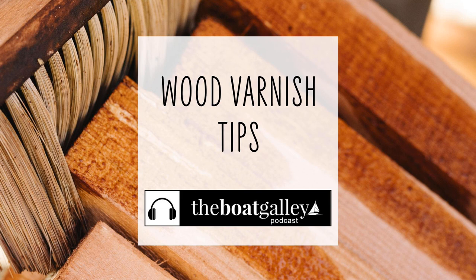Hi, I'm Nico Waters, and welcome to the Boat Galley podcast. I'm talking varnish tips — actually some specific tools that we love when we're talking about varnish.